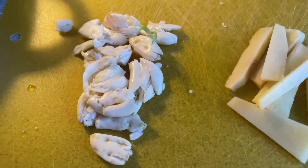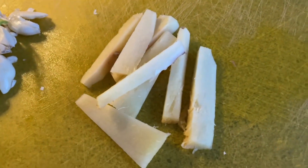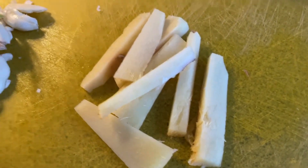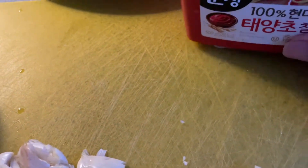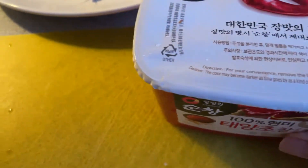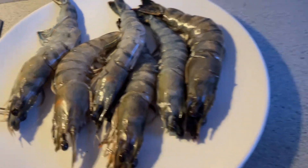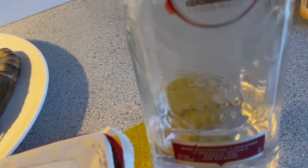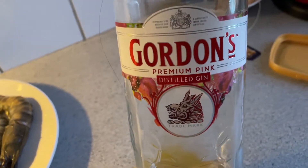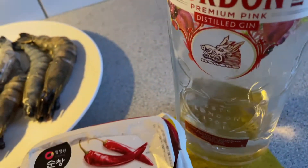Now let's cook. Here is my garlic and ginger, and I am also using a chili paste in this recipe. King prawn for my main ingredient, and I will be using distilled gin as well, which is called Gordon's.